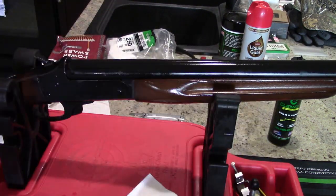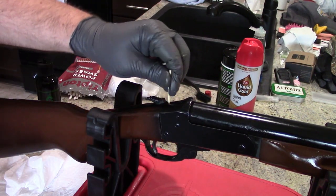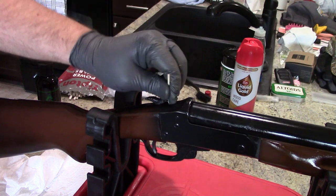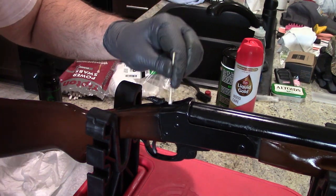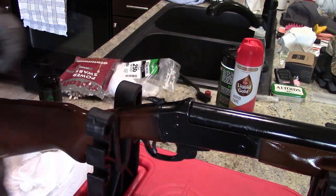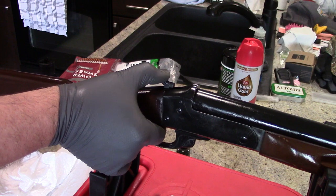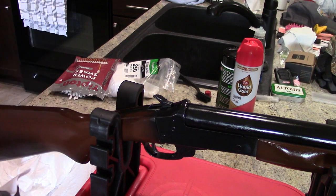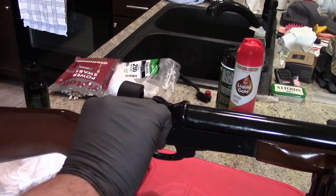Now we're going to go ahead and wipe everything off with a dry patch. Cock the hammer back, and with just a drop of oil on your Q-tip, get in there and wipe that out a little bit. There's probably going to be a bit of a buildup in here also — you don't want excessive amounts of oil, but just enough to get through it. You can look down in there with a flashlight if you need to. With your finger on the hammer and finger on the trigger, slowly drop the hammer. Wipe off this area with a patch with some oil on it. Then go ahead and do the break action to test it and make sure that it is cocking properly, and we should be all set.